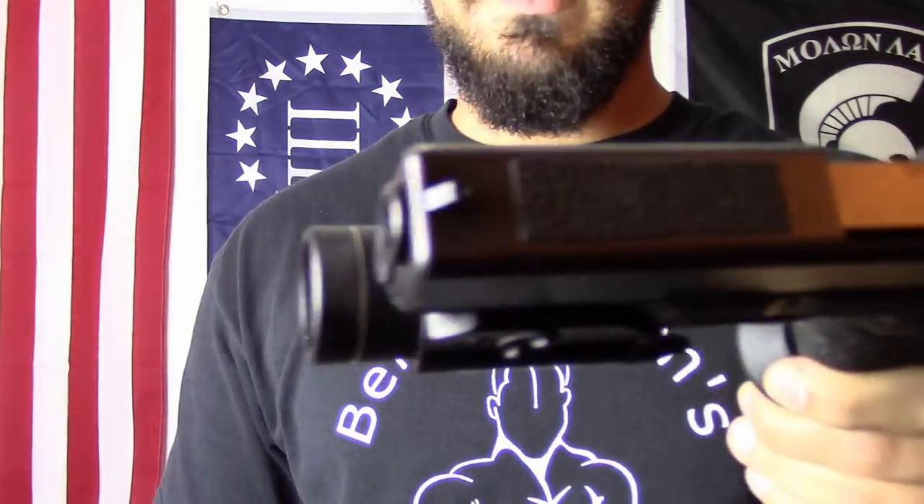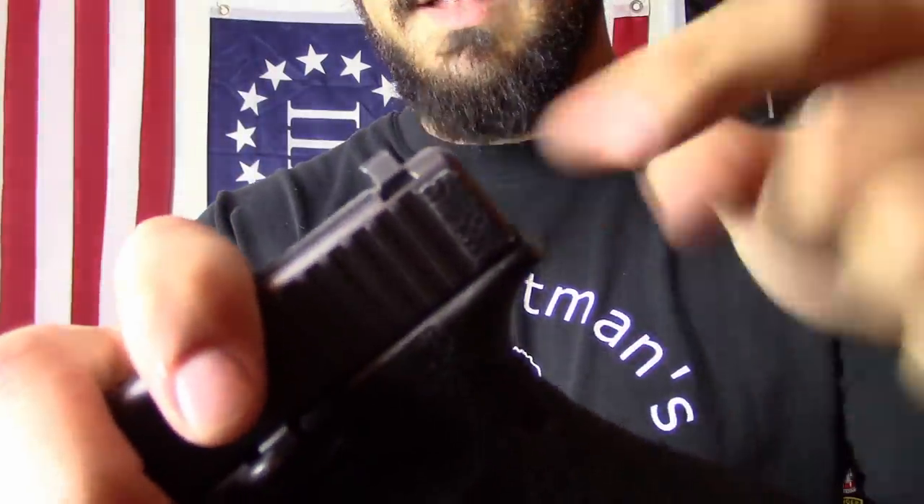Along with the light I got a Raven Concealment Phantom LC holster. I also added rubberized grip tape to the top of the frame — from Ace Hardware, about $1.99 a foot, originally made for stairs and boat docks. I prefer the rubberized grip over skateboard tape because it's less abrasive but still gives you a nice contact point for press checks or power stroking the gun.